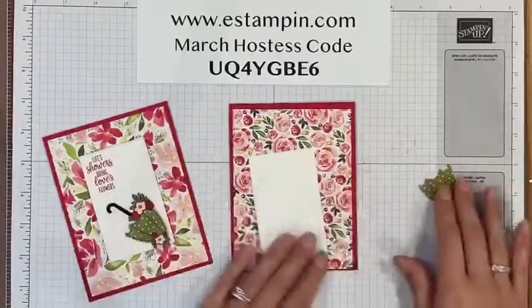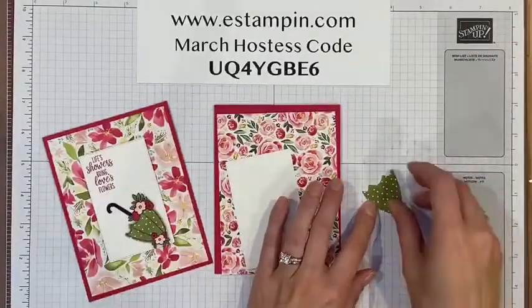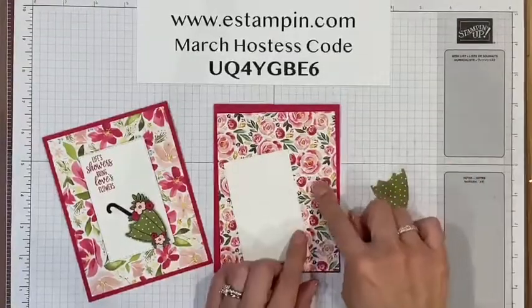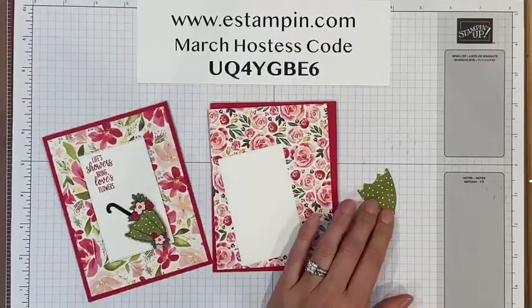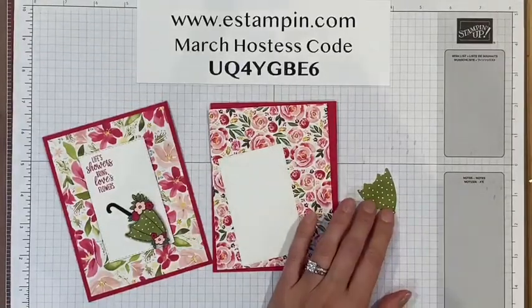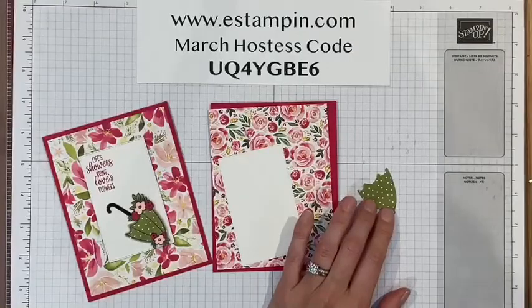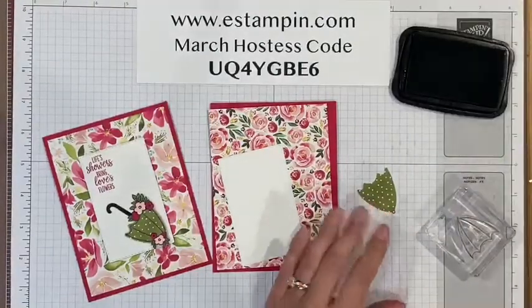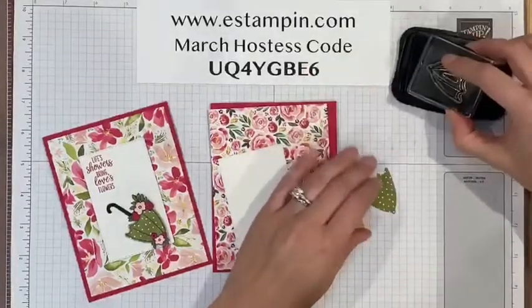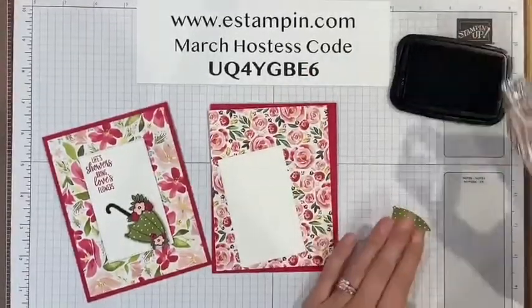The first thing I'm going to do is stamp this piece of paper. This paper is from the All Dressed Up Designer Series Paper stack — a six-by-six paper stack. They're super cute because on each side there's a flower pattern. I'm going to stamp in black on the polka-dotted side.